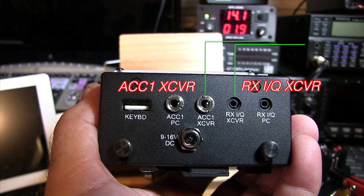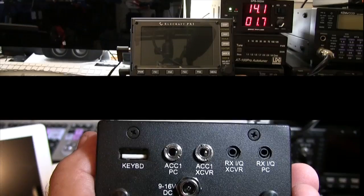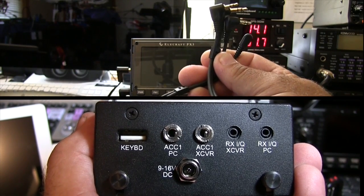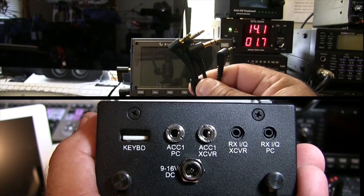Then you've got your ACC1 port for your transceiver to the KX3 and your Receive IQ. This is a dual cable that comes with the unit, and of course it has different size plugs, but you basically need that cable and a power cable to control this unit.